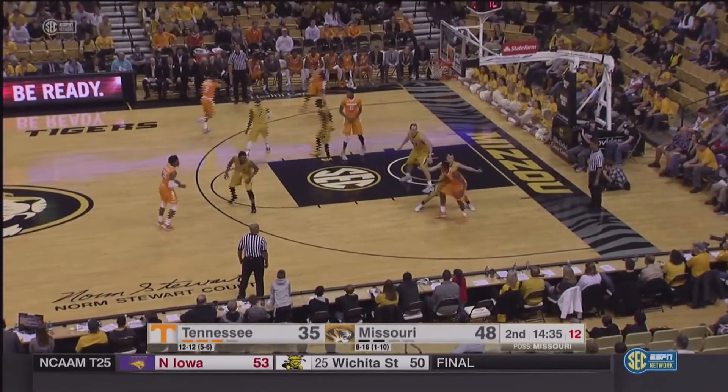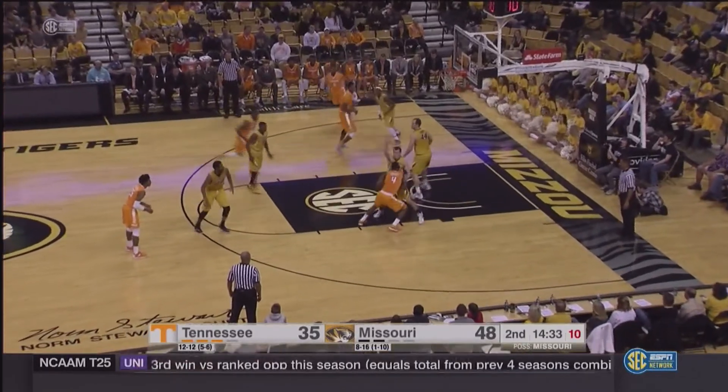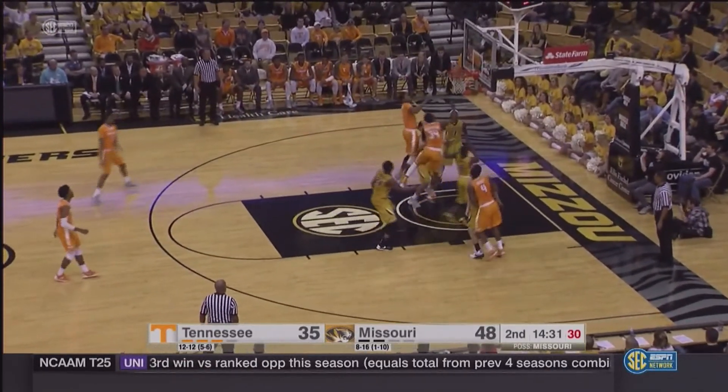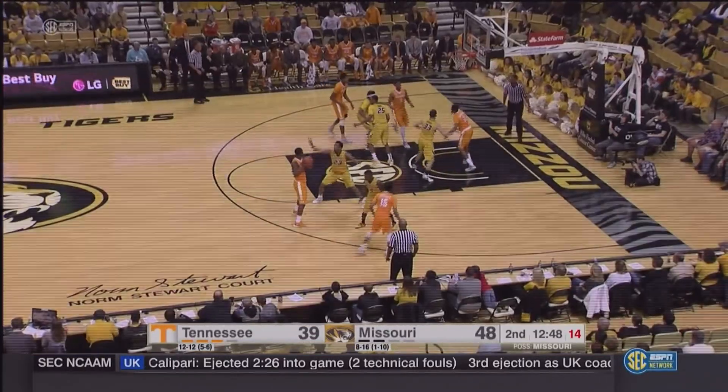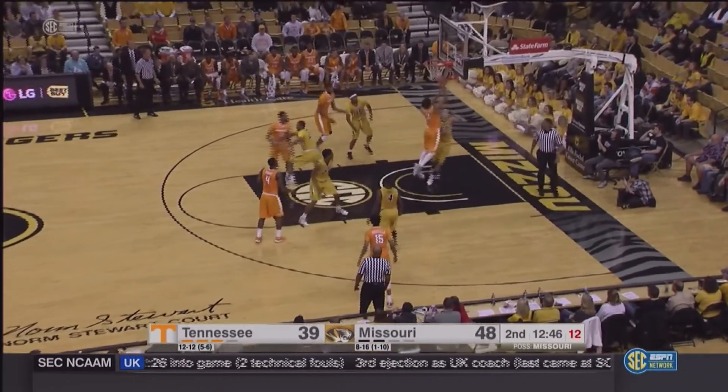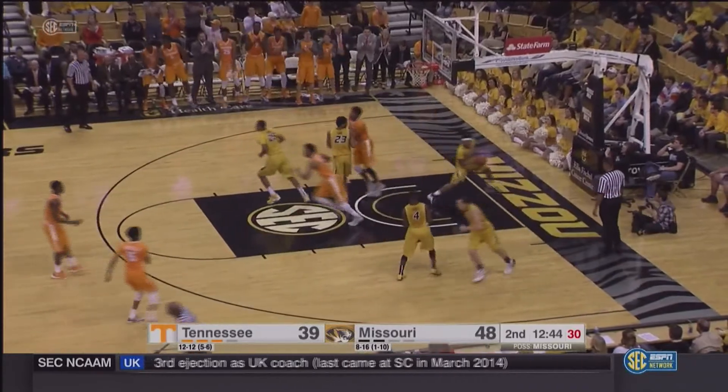Gets it down low to Moore. Moore against Van Leer, backs him down from the right block, fakes, goes up and under, throws it off the glass and puts it in. Good move — he knew he could take it. Down to Armani Moore, free throw line extended, down low. Hubs wide open, lays it up and in. Good play.